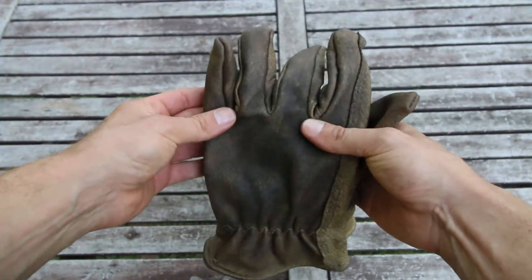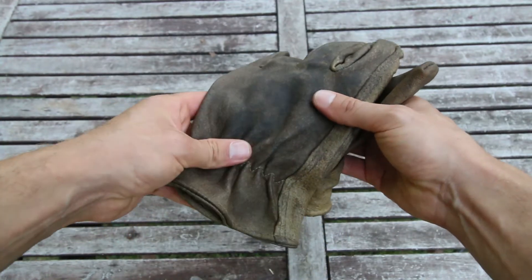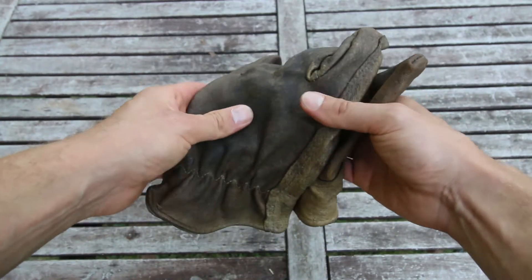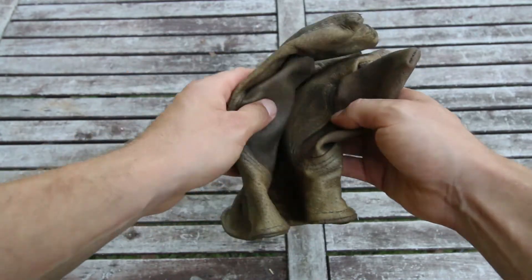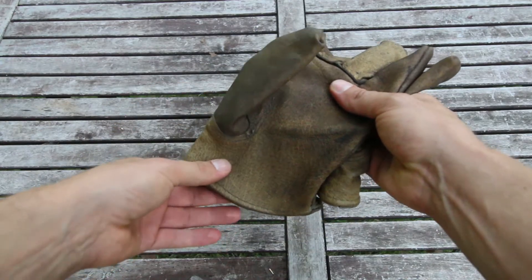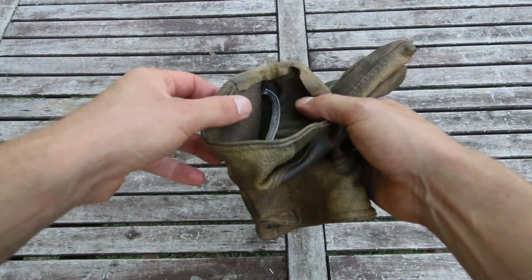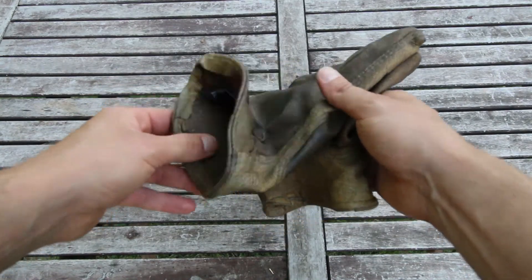The idea is to make them softer and to slightly waterproof them, so if you work in a wet environment it's very good for you. In the heat, sometimes they get a little bit clammy, so maybe in a hot climate I wouldn't put Vaseline on the inside.